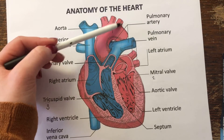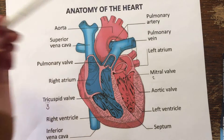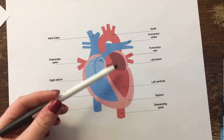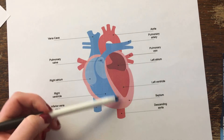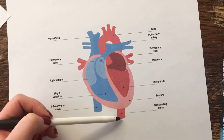These three branches here are going to send blood to our head and our neck, and then in this picture we have the descending aorta, which is going to give oxygenated blood to our abdomen, our legs, and our feet.